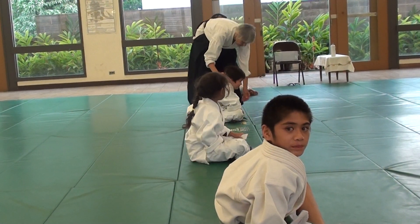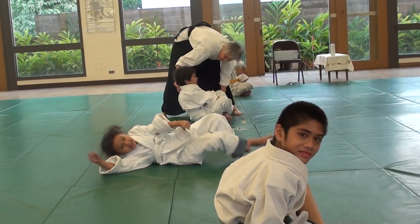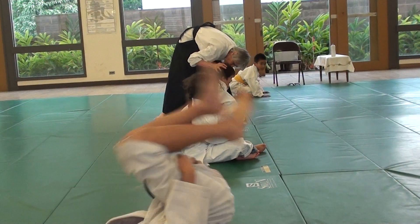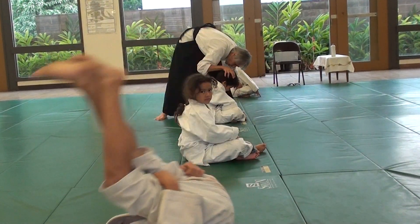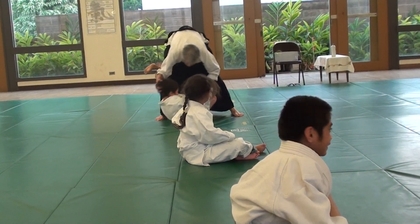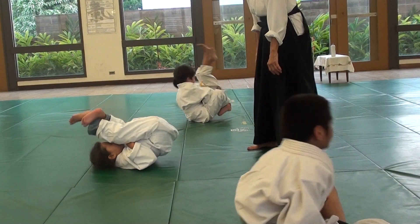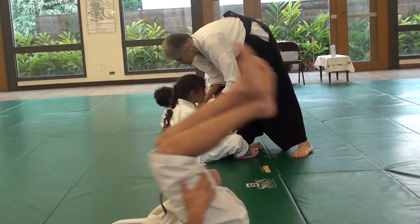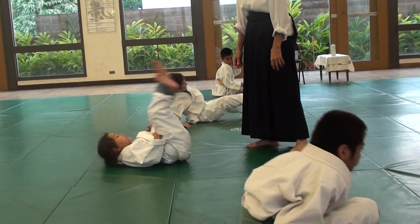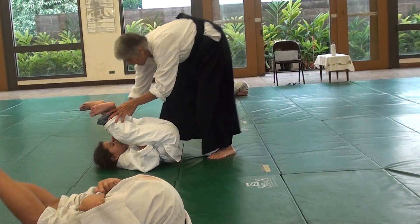Sit here. Watch a little bit. Reach, reach, reach, touch... Master, keep coming... No, it's not because my fingers are there. Keep coming.